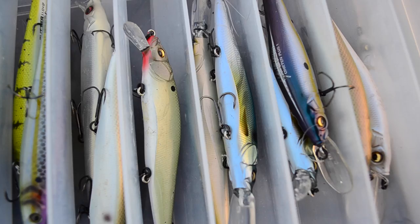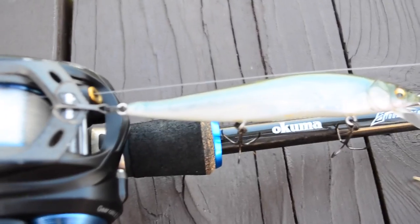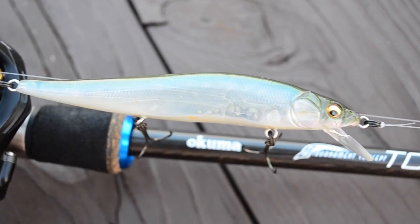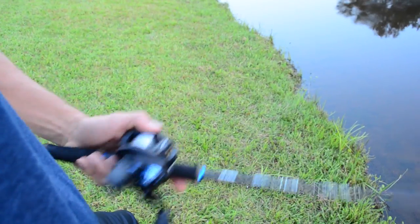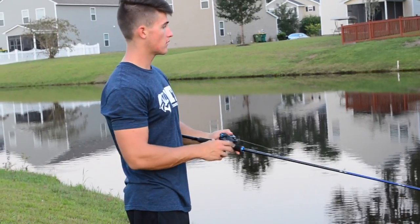Welcome to another video. Today we're going to be talking about jerkbaits. Be sure to smash the like button and leave a comment below on which bait you want me to talk about in the next video. Last week's series video was over square bill crankbaits; this week's is over jerkbaits. Before I even walk over to the pond, I want to talk about the rod, reel, and line I'm going to be using.